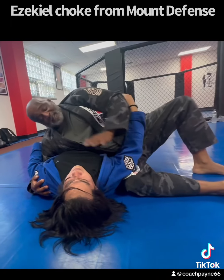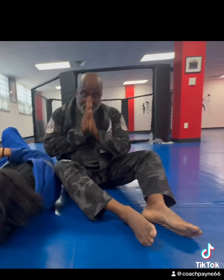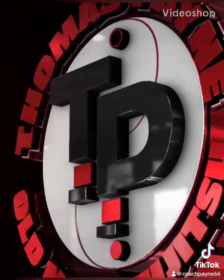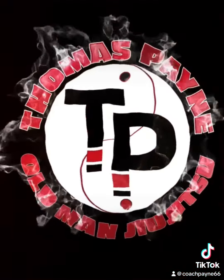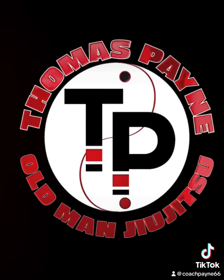That's defense from the sickle choke. Thank you so much. We'll see you next time.